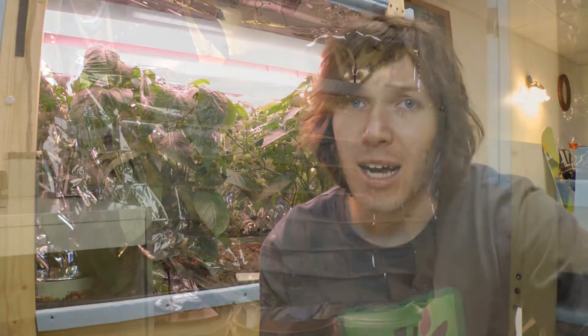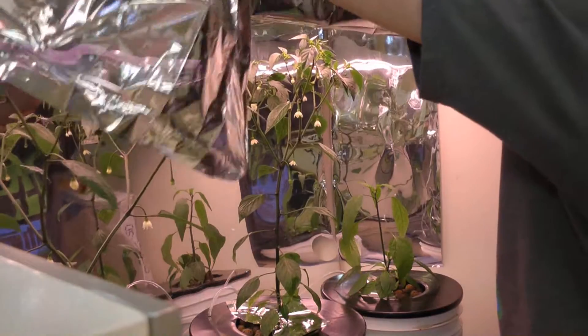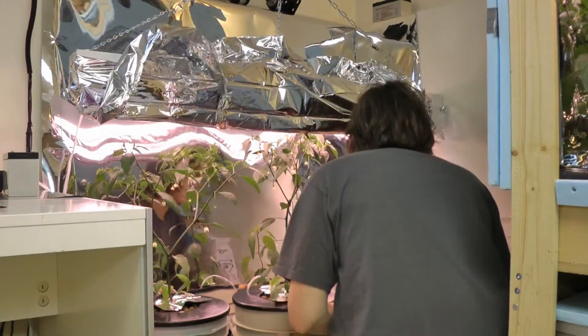Hey guys, it's Matthew. I had plans today to just make a little video about lighting for your plants and different kinds of lighting fixtures available, but when I came downstairs and went to the DWC system and opened it up, I seen something that had me very very frightened. It was just a normal everyday routine — I came down to check on the plants, took the reflective heat blanket out of the way — and yes, I have bugs.